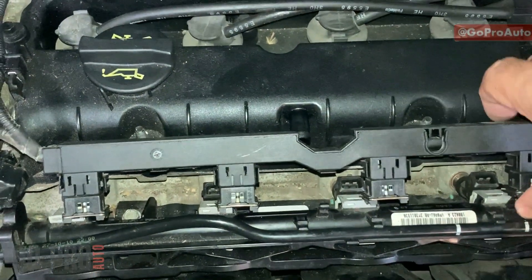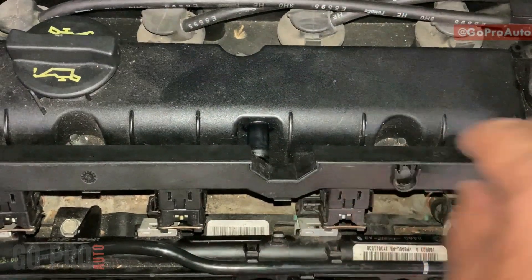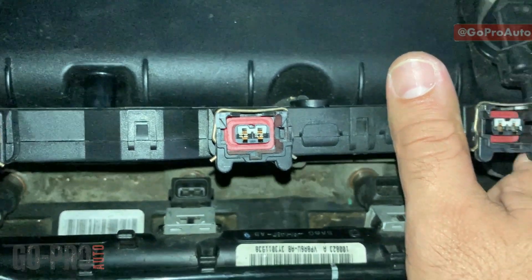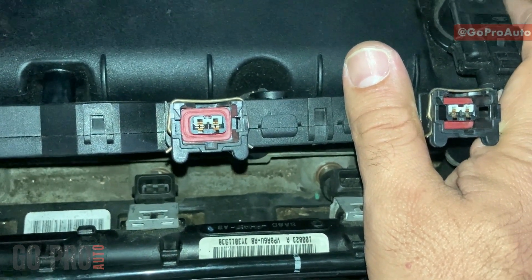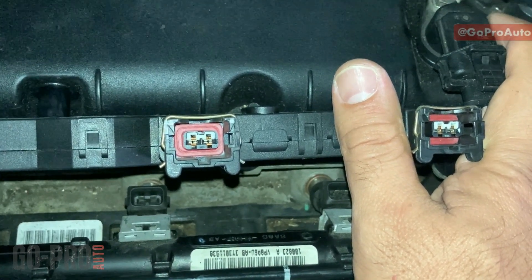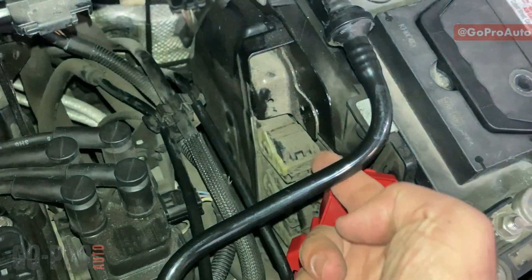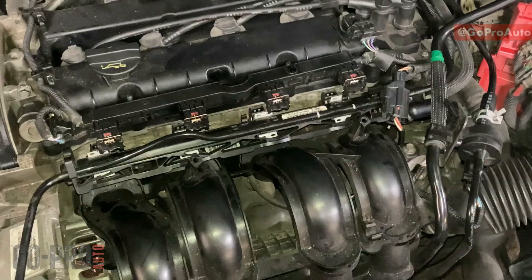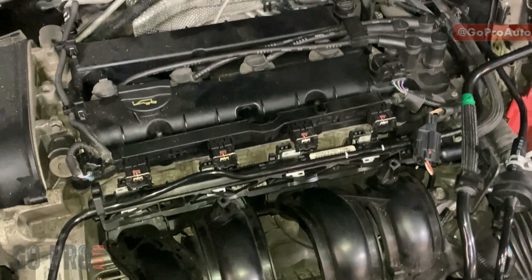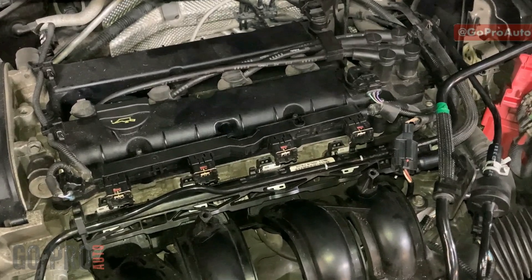Now that we've disconnected the connector, we can check the electronic side of the injectors. We can check the internal resistance of each injector, and for the wiring side, each injector has two wires. One is the power supply, provided from the fuse box — when the ignition switch is on you should have battery voltage. The other is the control line, controlled by the ECM. The ECM provides the ground on each injector based on the firing sequence, so the ground is not provided all the time — only when the ECM wants to activate that injector. That ground can be checked with a test light.